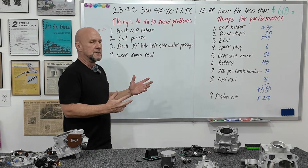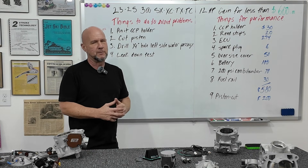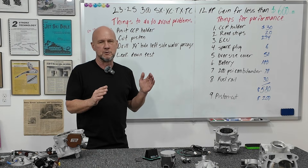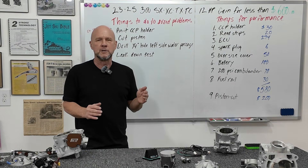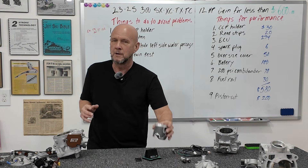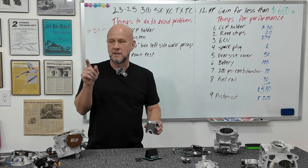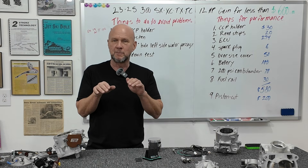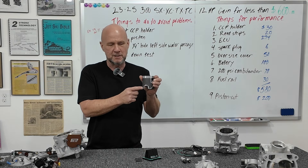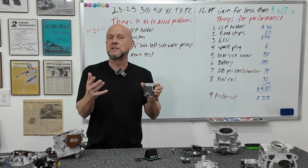That's number one. Now let's clear out the mechanical things. Number two: cut piston. I've talked about this before. This only applies to 300s — not 250s or other bikes. It's a high RPM thing. We're talking about the clearance between these two tangs and the top of the crankshaft lobes. You can see how this one is cut higher than the stock one. I cut two millimeters off each tang and that's how I sell them — to give you the clearance needed.